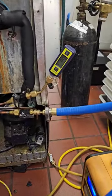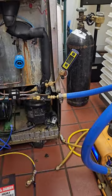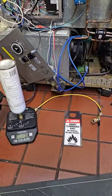I'm currently hurrying up and waiting on this one right now because the vacuum is running.